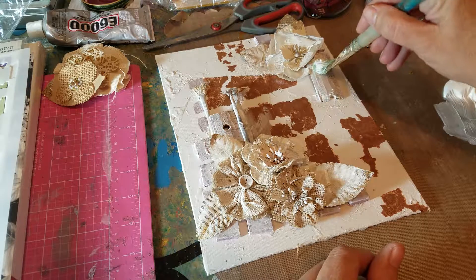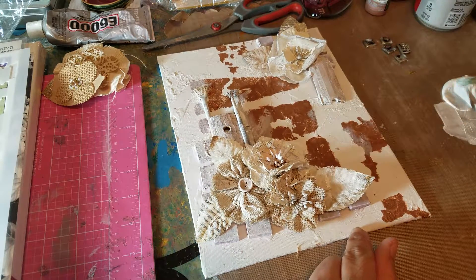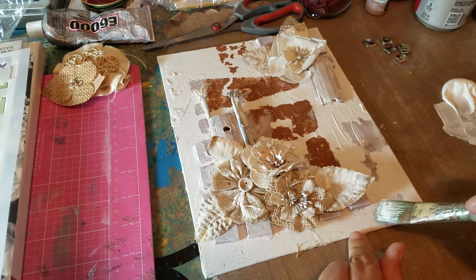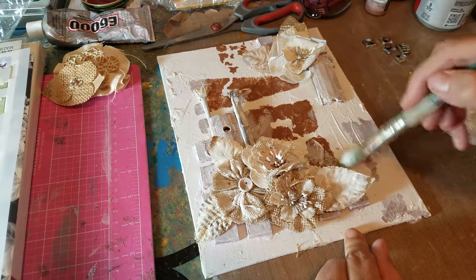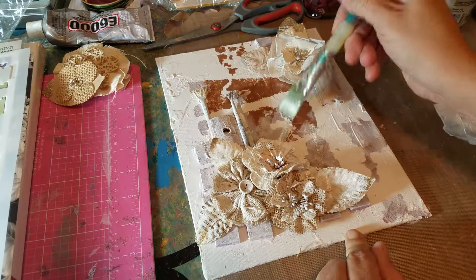The E6000 hasn't dried yet, so I'm just blotting it. I'm gonna pause the video so you guys won't have to watch me put this gesso on. I will come back after it's dry. Thanks, guys.